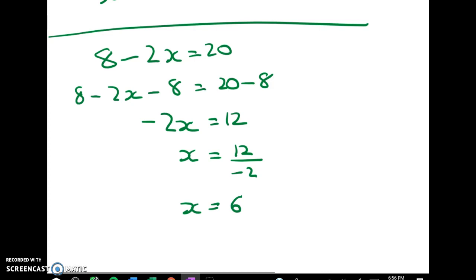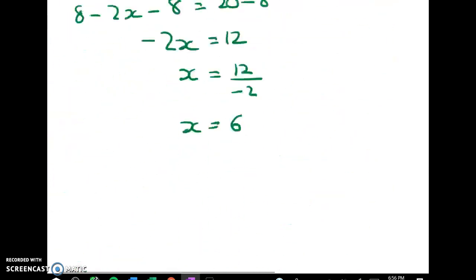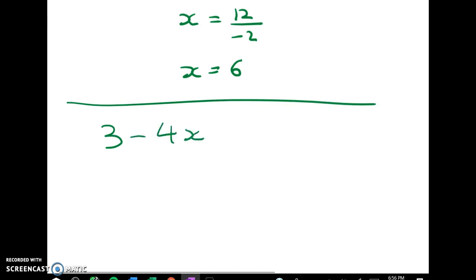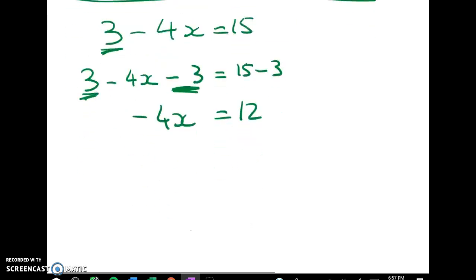And the next equation: 3 minus 4x equals 15. It's got the same pattern. I'm going to start by taking 3 from both sides: 3 minus 4x take away 3 is equal to 15 take away 3. The 3 minus 3 gives me 0, so on the left hand side I've got negative 4x is equal to 12. Dividing both sides through by negative 4 gives me x equals 12 over negative 4. So x is equal to negative 3. Remember the rule: a positive divided by a negative gives us a negative.